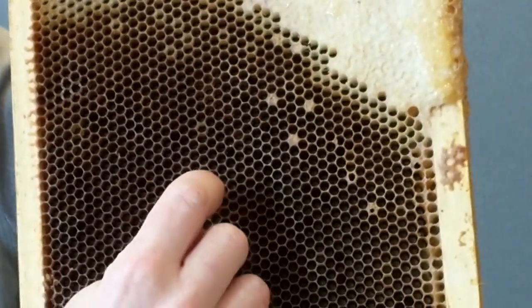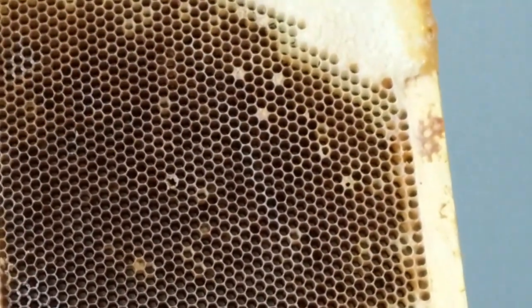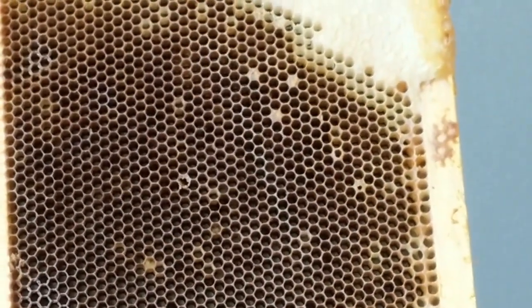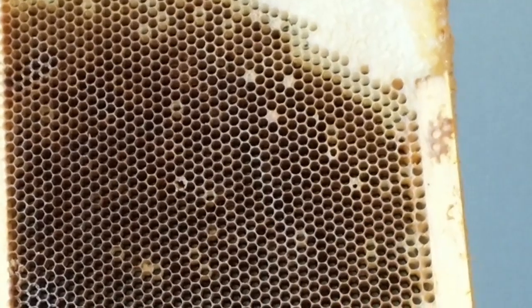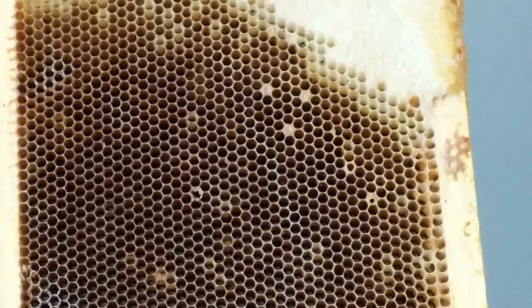When you see a hole, all you have to do is open it up. If it is a healthy larva, it will be white and the bees will recap it. If it is a sick larva, then you know to look further. We don't have the vegetative state here today.